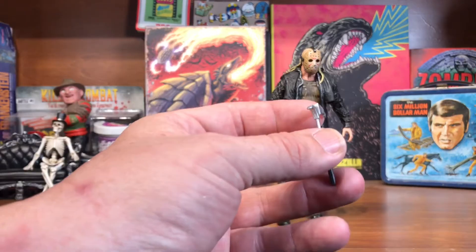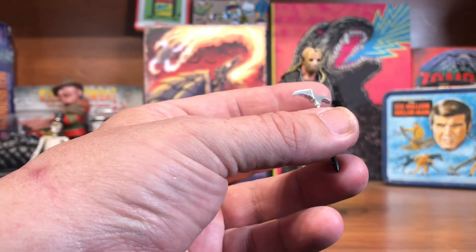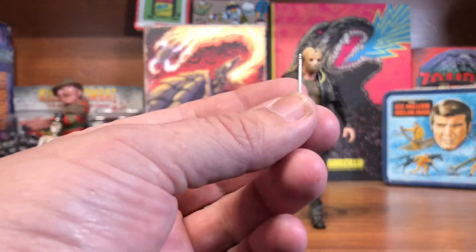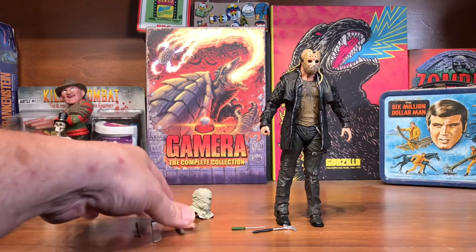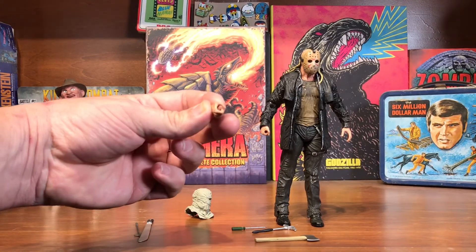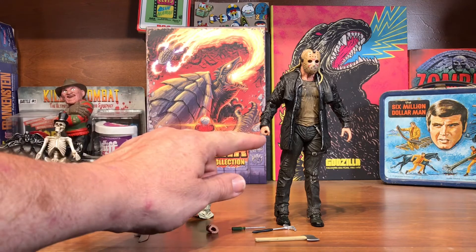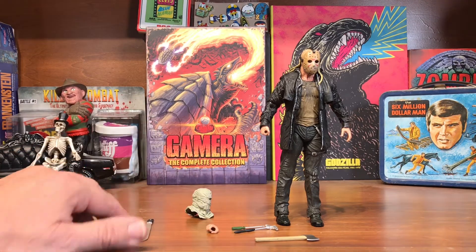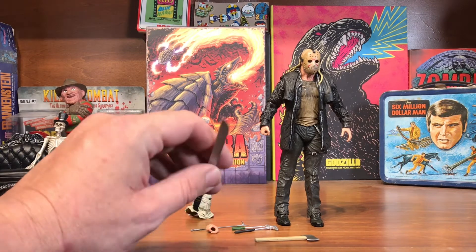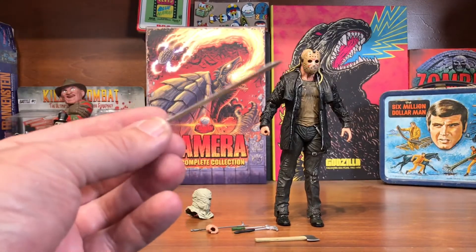Earlier I said that this was a hammer, but it looks more like an ice axe or a pry bar or something. I don't really remember that from the movie, but I'm going to have to watch it again. Got a screwdriver there and the two-sided axe. There's also an extra right hand — a little bit bigger grip to hold the axe, since the hand that's on him right now is a very small grip, more for the smaller items or the fire poker, which has a handle. There's the fire poker. I think I'm going to have to switch hands to get him to hold the machete. I'll be posing him with the machete because that's one thing I do like about this Jason — the huge machete.